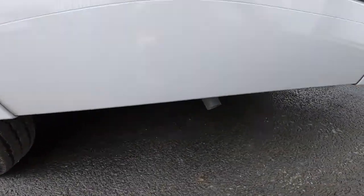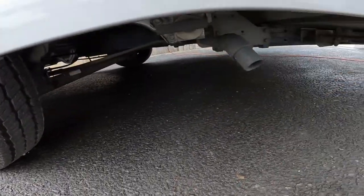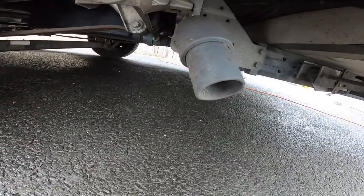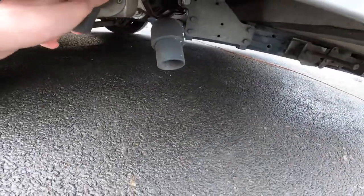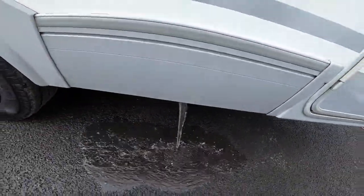Underneath you do have your wastewater drop point, so you drive over a grid to drop this on site - normally signed as waste disposal point or grey water waste. You'd open that up and there you go - that's just the water we've tested the vehicle with.